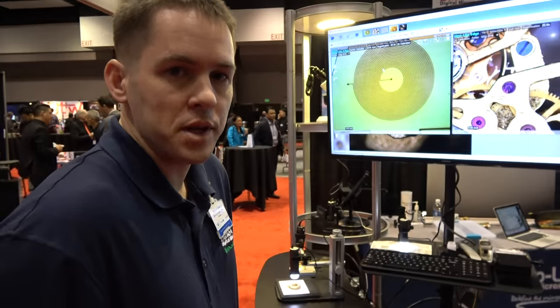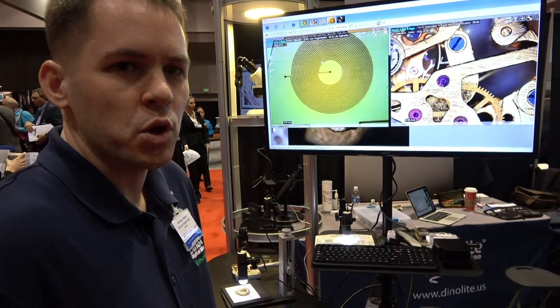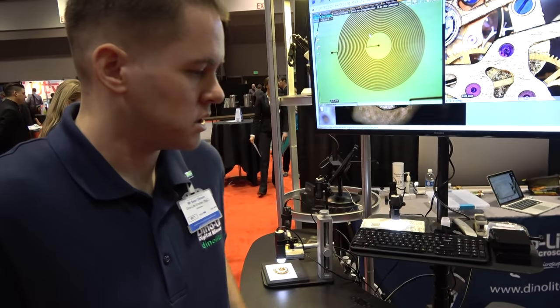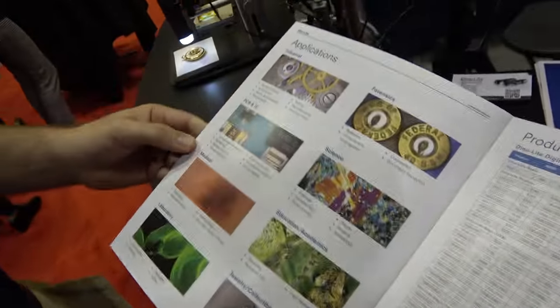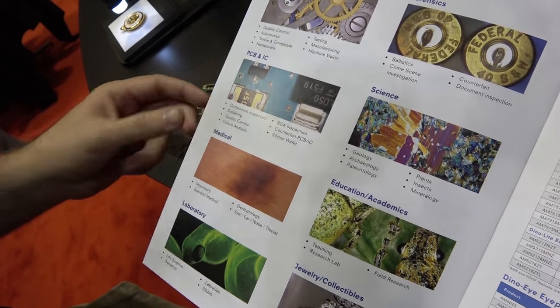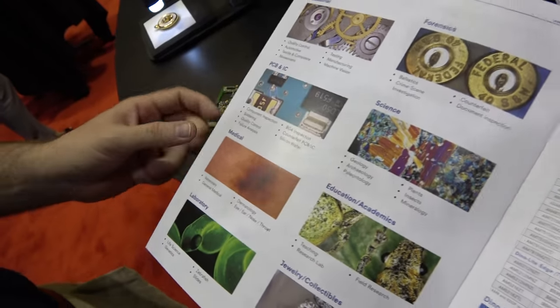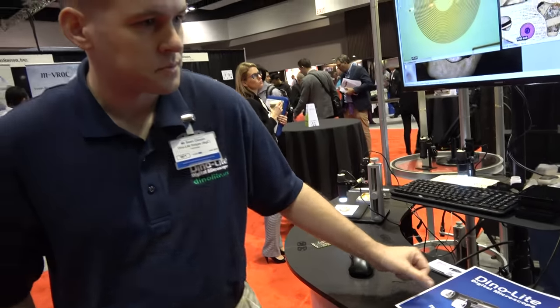At the Print Electronics Show, a lot of manufacturers are buying this for inspection, quality control, doing measurements, documentation, and cataloging. We go to about 70 different trade shows a year and cover all sorts of industries — industrial, forensics, PCB — which is probably most relevant to this show. We have another station over there we can check out.